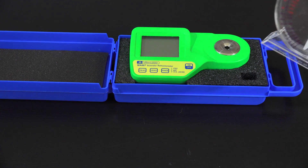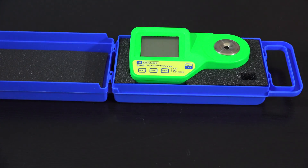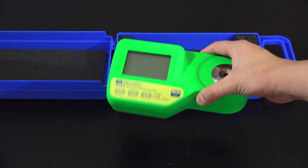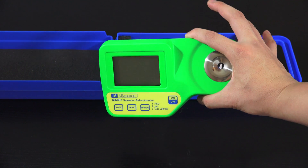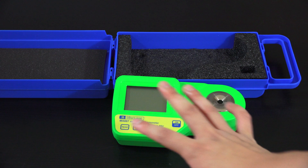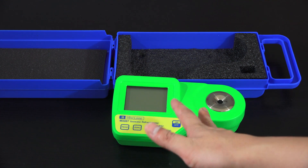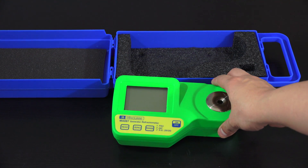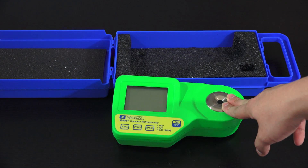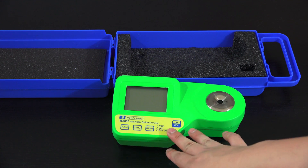This is the digital version — you've probably seen the analog version in a store. When you buy this product it comes with the portable unit, two solutions — one to calibrate it and one to read a salinity level so you can verify it's calibrated correctly — and a couple of pipettes so you can put the water solution into the device.